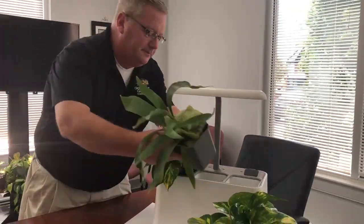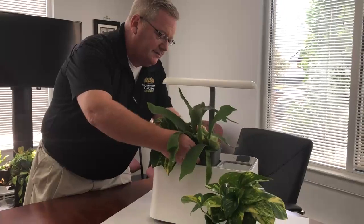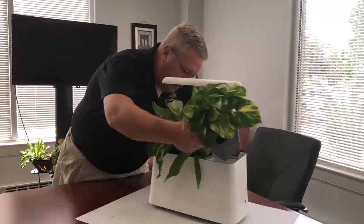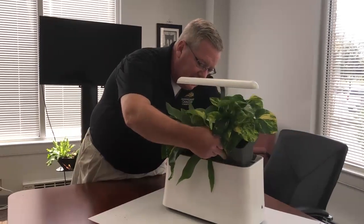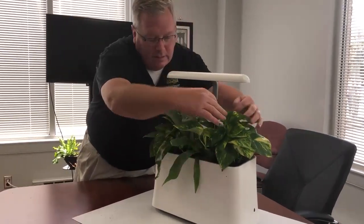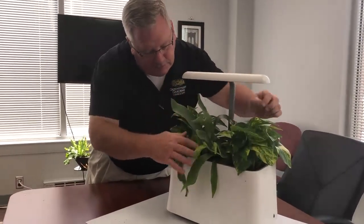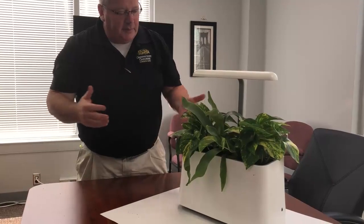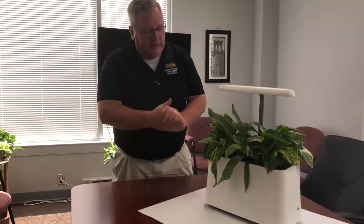We're going to drop our plants in one at a time, and as I'm dropping these in it's actually going over top of this patented nozzle. We've got them all in — there are all different types and varieties of plants that we can use. If you're a container gardener, we always like a thriller, a spiller, and a filler, and we're going to do the same thing with Breathe so you have a really interesting combination.